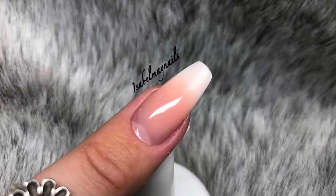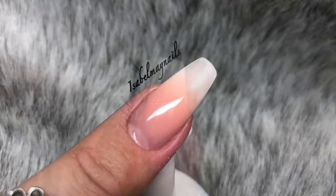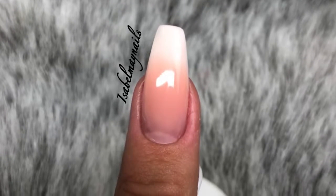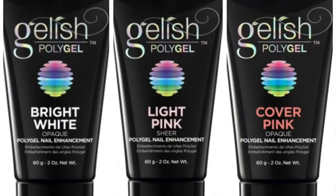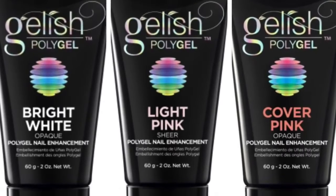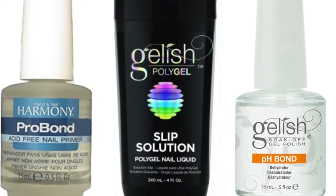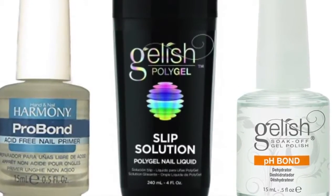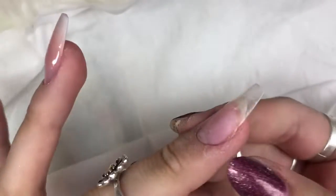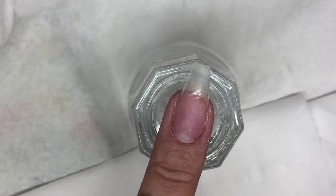Hello everybody, welcome back to another video on my channel. Today's a really exciting one — I'm going to show you how to do a baby boomer French fade nail using poly gel. The poly gel I'll be using is from Gelish Nail Harmony: bright white, light pink, and cover pink. You will also need the Nail Harmony pro bond and Gelish pH bond, as well as the slip solution. I've already prepped my nail, applied my tip, blended it, and applied my pH bond and pro bond, so I'm ready to go.